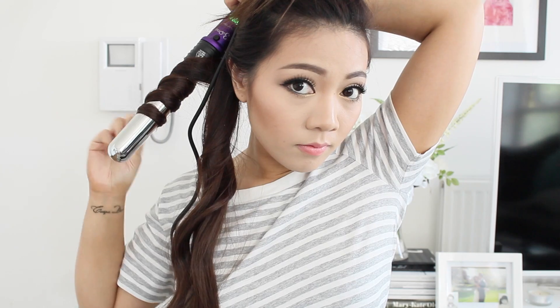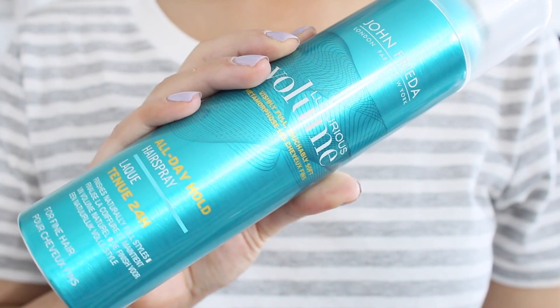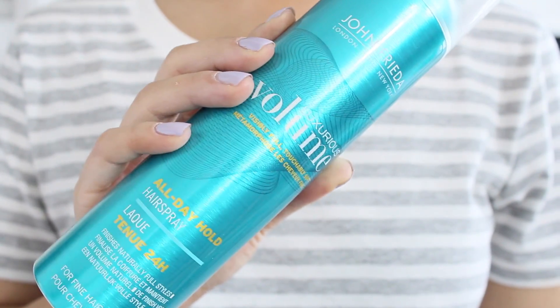I really like this hair curler because it has three barrels and it's great for traveling — I normally take two hair curlers with me, one thin and one thick, but now I just need this one. Once I've curled the hair, I'm going to put some hairspray in it to make it last longer.